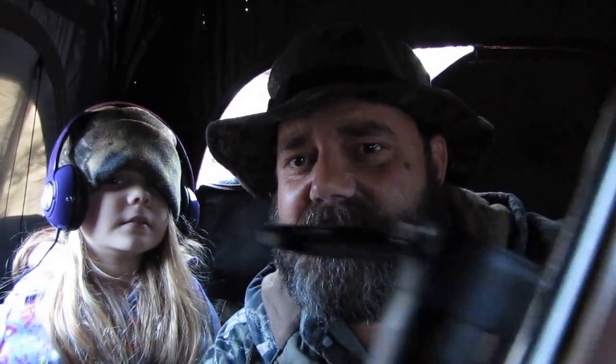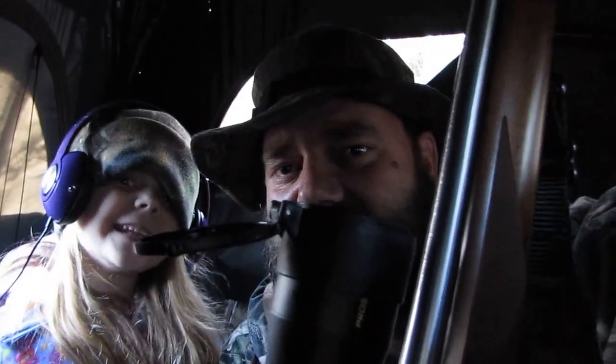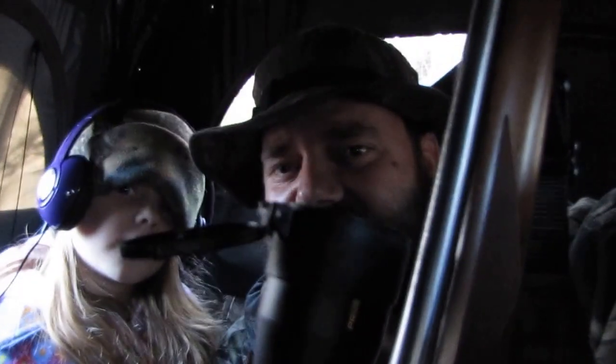Anyway, I want to thank y'all for watching our video. Take your daughter or your little boy squirrel hunting. Y'all have a great one, y'all. Thanks for watching. Hoorah! Please subscribe. This is Kenneth W. Byron Jr. and my daughter Kinsley. All right, y'all take care. Bye-bye.